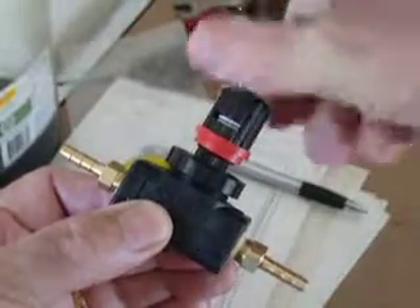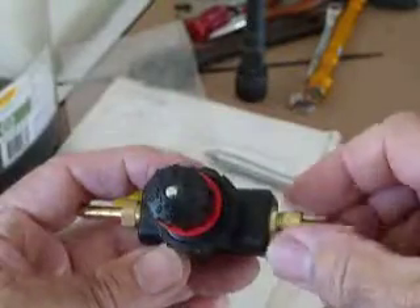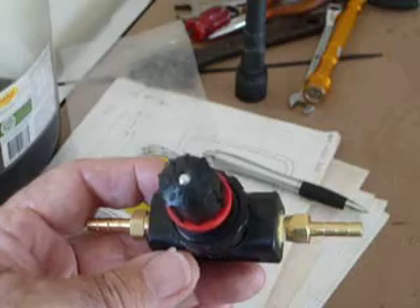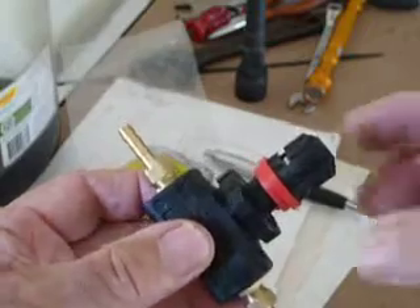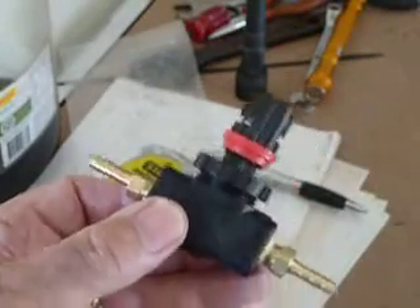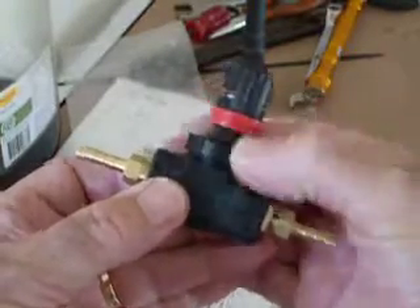Inside the head there are color bands, which serve as a guide — I'm not sure how handy that is but it gives you a reference point. On the top there are also numbers, and I find those more handy than anything else.